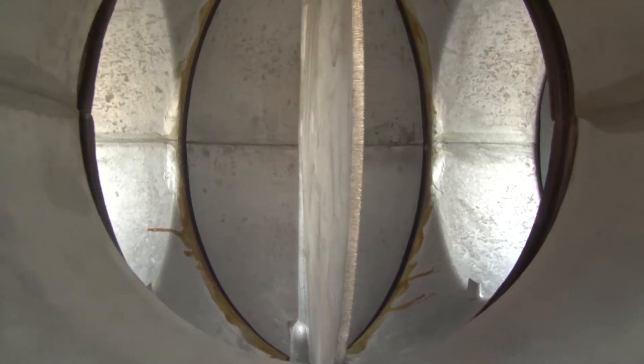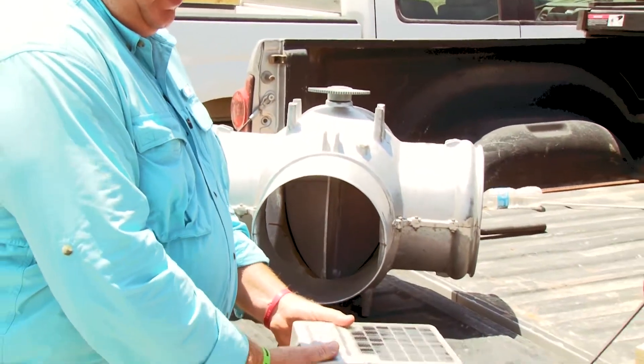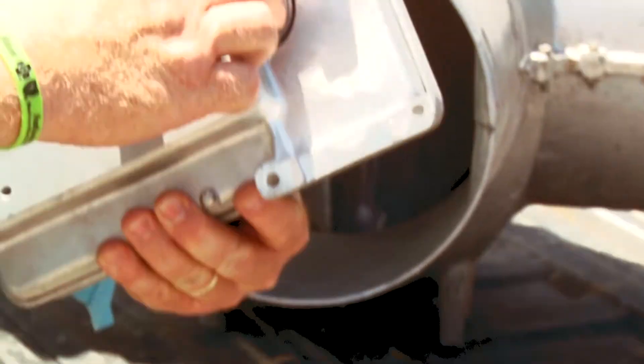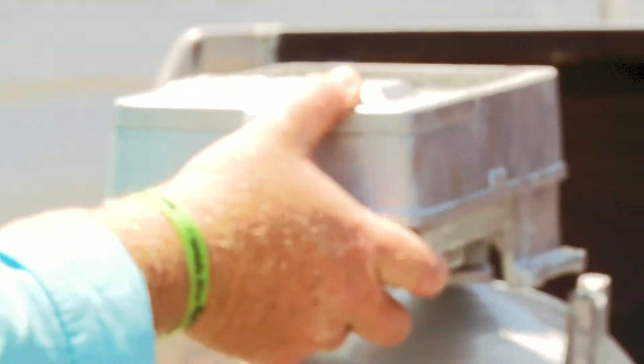All the surge valves come with a control panel which is solar powered to keep a battery charged, and it has an electric motor with a drive. We just place these on the surge valve.